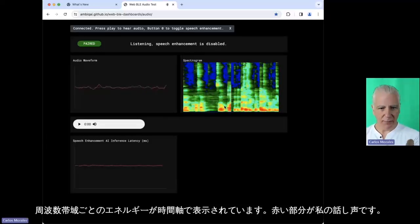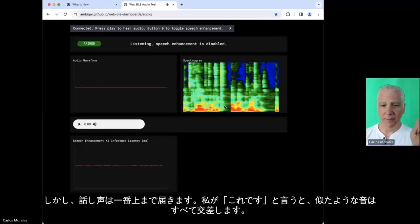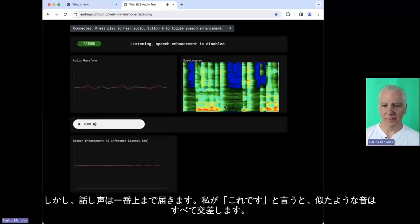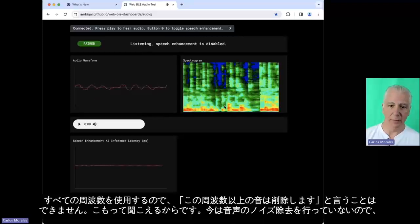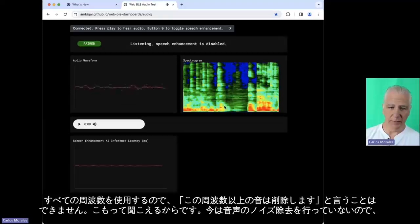A lot of the red is where my speech is, but speech goes all the way up to the top. Any sibilant sound uses all the frequencies. So you can't just say anything above a certain frequency gets canceled, because you'll sound muffled. Right now we're not doing speech denoising — when you turn on the EVB, the noise cancellation is off.